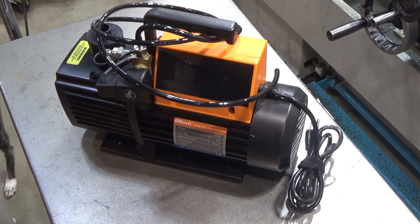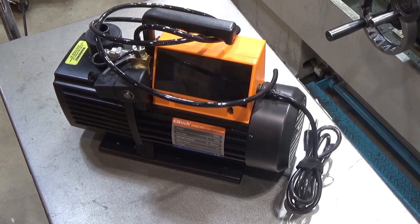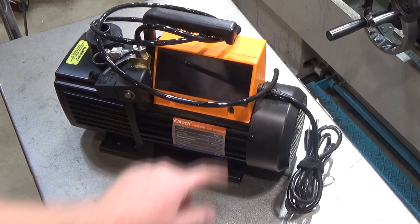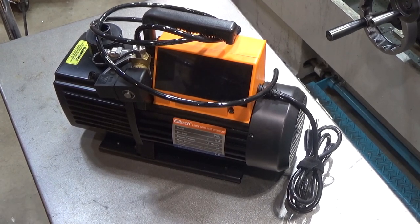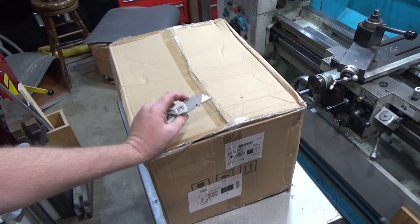Hi and welcome to this quick tool review. This time around we're going to review a vacuum pump - not the Ella Tech that I reviewed before, which was $500. This time we got a vacuum pump from Vivor that is a five cubic feet per minute, one-third horsepower pump, good down to five Pascals or 0.038 millimeters of mercury vacuum. My sister is a middle school science teacher and she could use it for her lab.